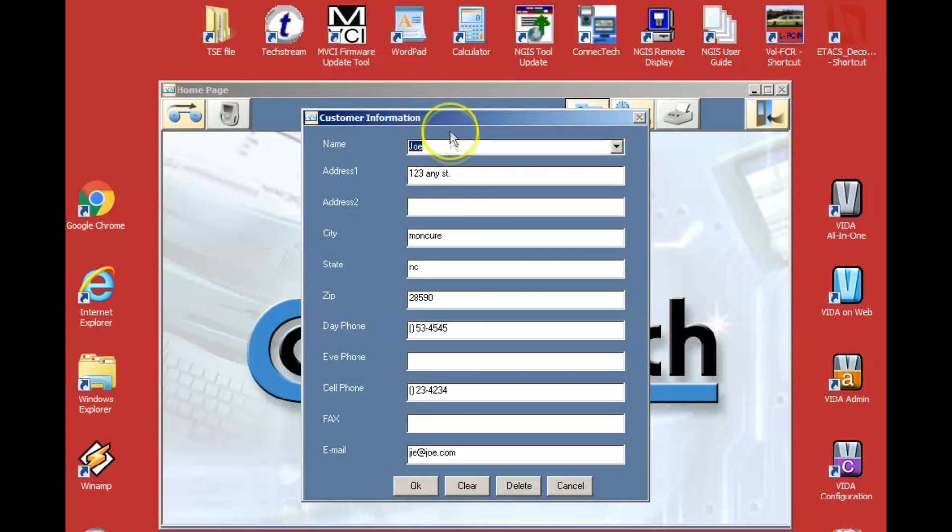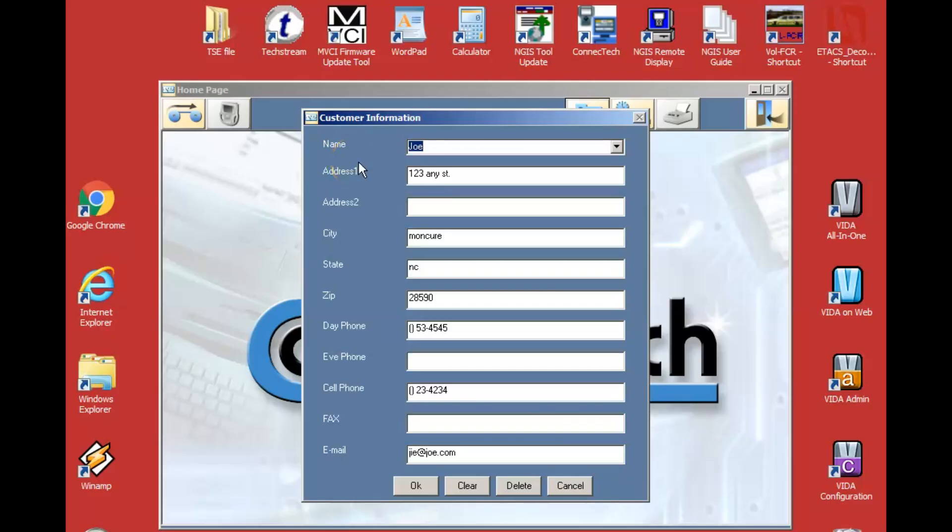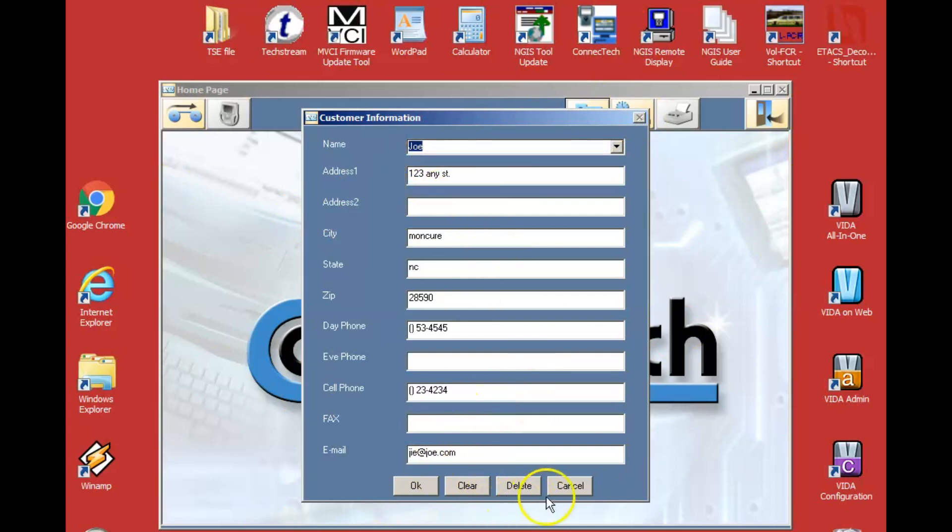Here's a still picture of the paperwork I use in the shop — I still use handwritten tickets. I looked at buying RO Writer and several other cheaper programs, but for the amount of work I'm doing here at the house, handwritten works just fine. I do use Conitech for the customer database, though I'm not showing my real customer database today to avoid sharing personal information.